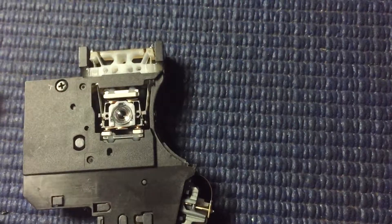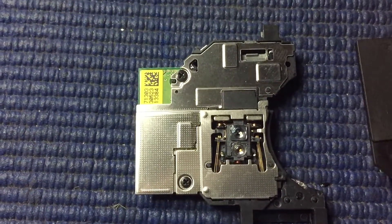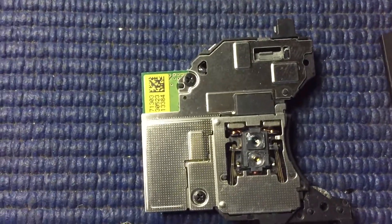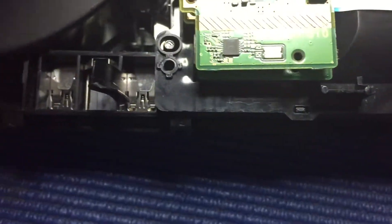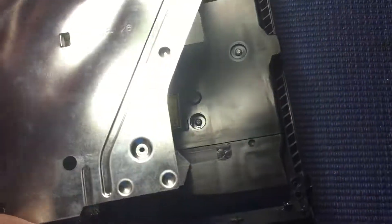That has the single lens, whereas the dual lens — which is a PS4 860 laser — is a dual lens, and that is indicated by the BDP-10 or 010. On that one, you can actually see it without pulling it apart; it's on the other side of that metal case.